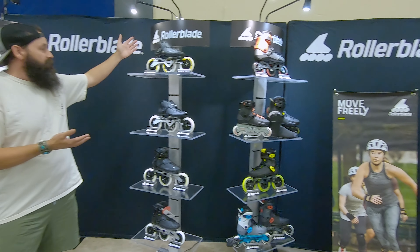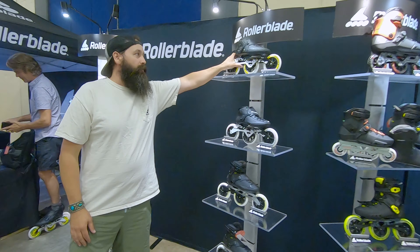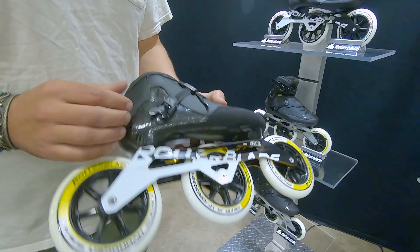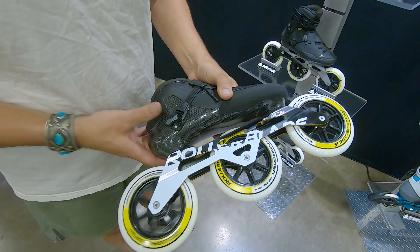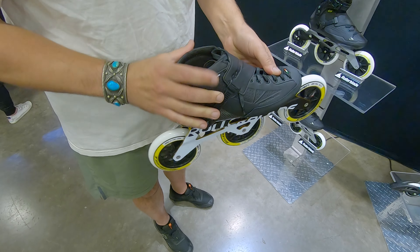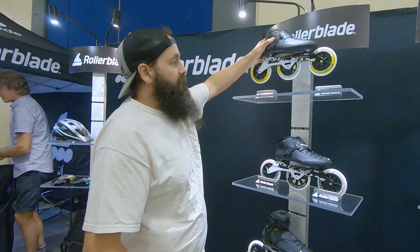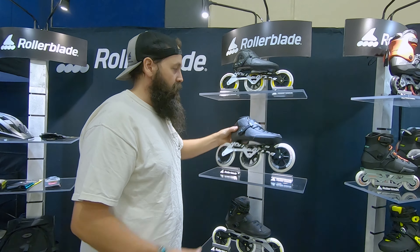Some things have stayed the same. This is our race collection here. Starting at the top, you've got the Powerblade Pro. This is an Italian-made boot and it's heat moldable. It's got the 125 wheels on it, a really good fitting micro ratcheting buckle. Really good skate. A little bit less expensive but equally as good is the regular Powerblade.